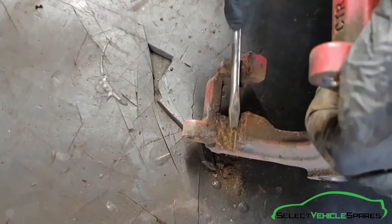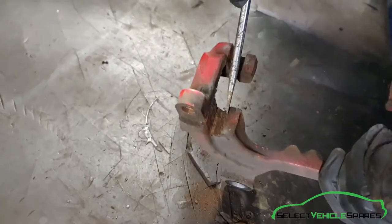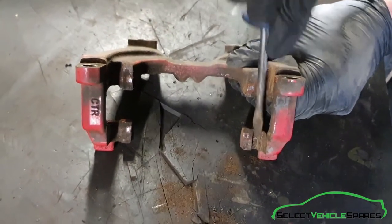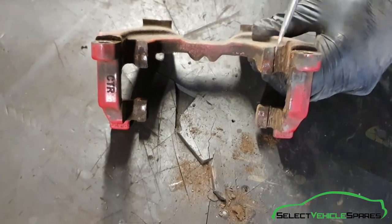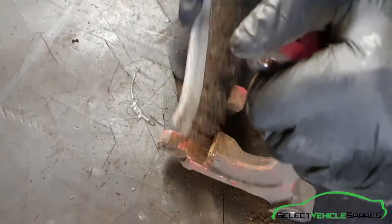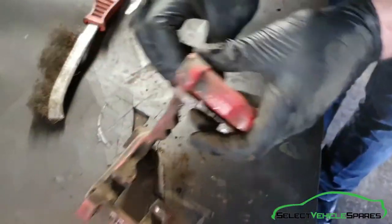Before we refit the carrier, just want to clean up the surfaces where the pads sit. Using a screwdriver, just get rid of the build-up out of that groove on both sides, and then clean it up with a wire brush. Do the same on both sides.